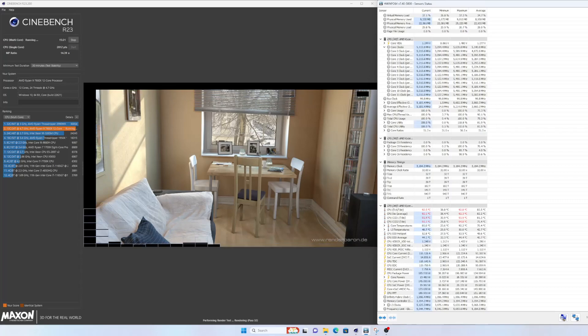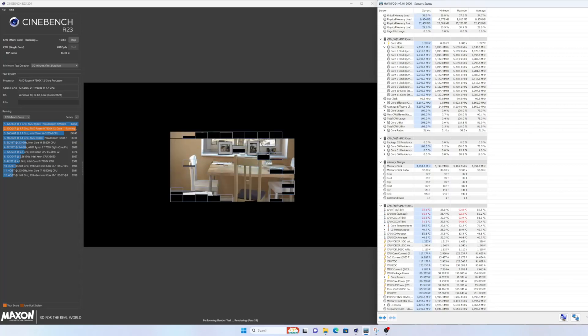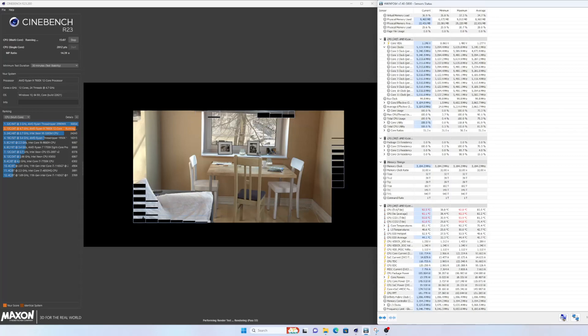However, this is under a max load — it's not representative of everyday work. So let's put this through some games and see how it does there.